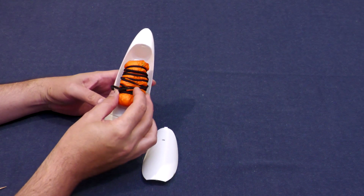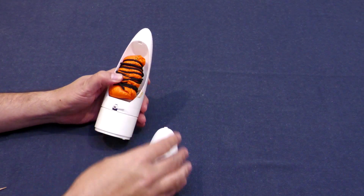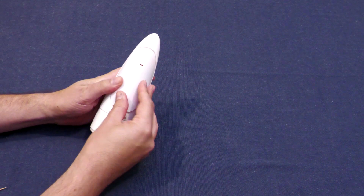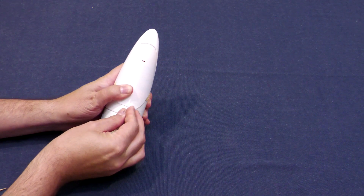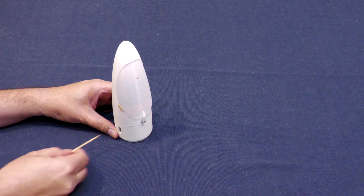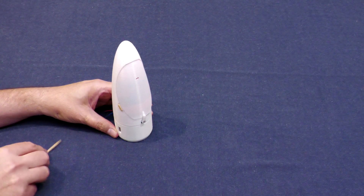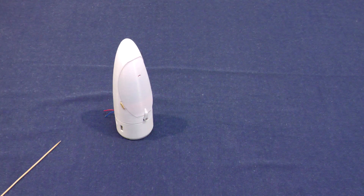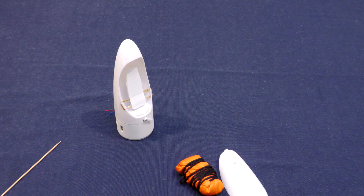Here's a quick test of the updated deployment mechanism. The parachute is packed, then pressed down and held with the door. After switching it on, a short time later it ejects the parachute. That seems to give a much better kick.